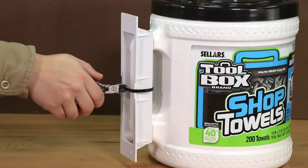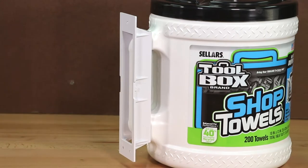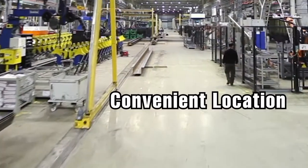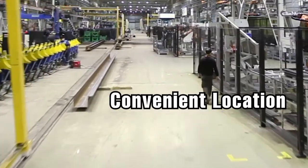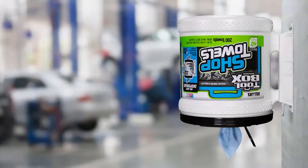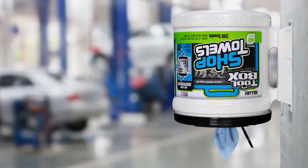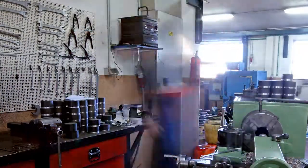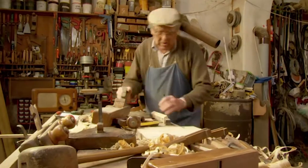To get started with mounting your bucket, begin by removing the zip tie from the bracket and handle. Now remove the bracket from the handle. Find a convenient, easily accessible location close to your most frequent usage to mount your bucket. Be sure to mount your bucket at a height with convenient reach while leaving plenty of clearance for tile removal, and be careful not to choose a location where the dispenser will be frequently bumped or hit, as this can damage the bracket.